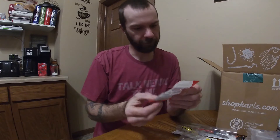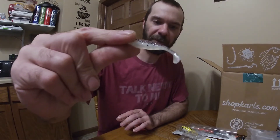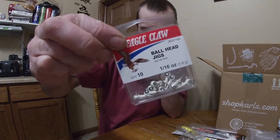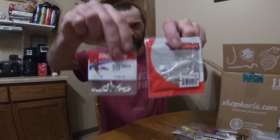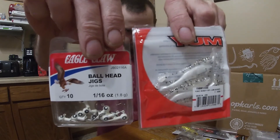Got some more panfish plastics — arc shiner from Young Baits. I'll definitely use these. I've always used Mr. Twister in white and green and done really well for crappie out here, and I'm sure these will get it done too. Also got some Eagle Claw ball jigs — pretty basic jig heads, I don't think I'll even take those out of the box, but from the look of things they pair up quite well with the panfish plastics. I can definitely use those together.